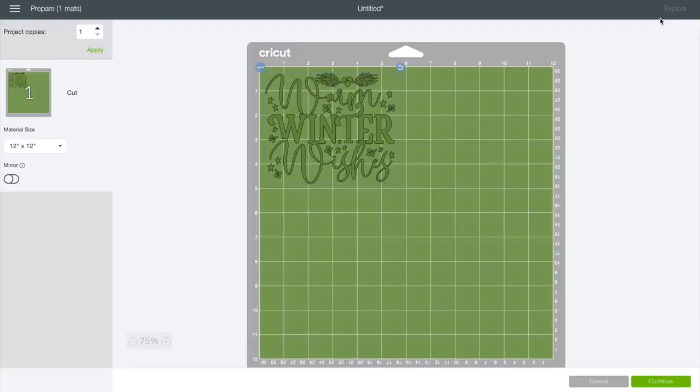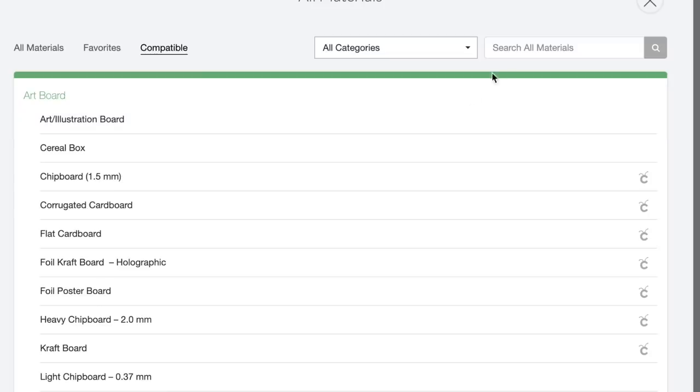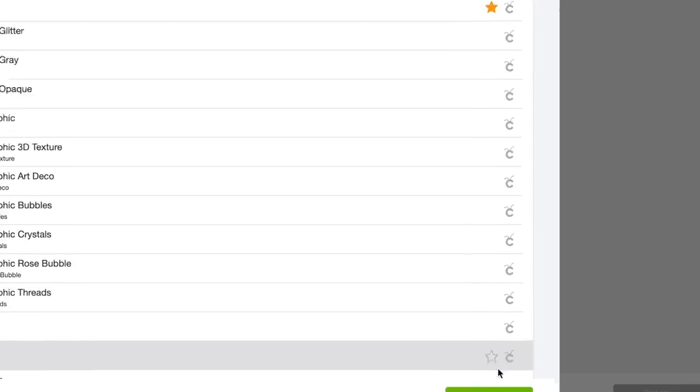This is the mat preview screen showing where this will cut in relationship to our mat. I'll come to the bottom right-hand corner and select Continue. This is the base material cut setting page. It's recommended to use the light cardstock cut setting for this etched film vinyl. However, I did my test cuts — which I always recommend — and found that for me, premium vinyl settings work better. For a test cut I insert a star shape onto the canvas, resize it to about half an inch, cut it, weed it, and try to apply it. If it works, great. If not, I tweak the pressure or cut setting. I'll select Browse All Materials, search for Premium, select Premium Vinyl, and hit Done, then load this onto the cutting mat.